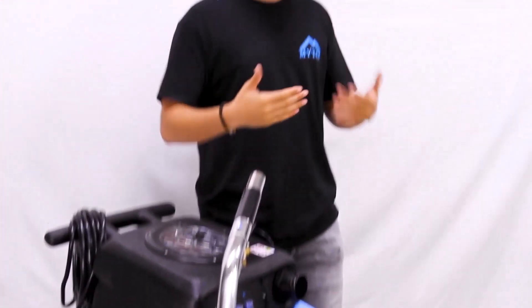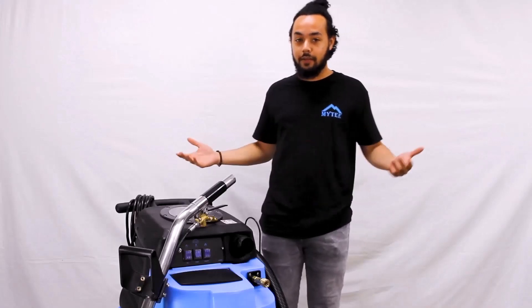We're going to be taking a look at the 2002 CS Contractor Special. This thing is perfect for anyone looking to enter the world of professional carpet cleaning. It comes with everything but the kitchen sink so you can get in the game fast without breaking the bank. Let's go ahead and take a look.